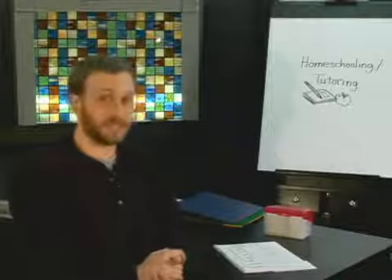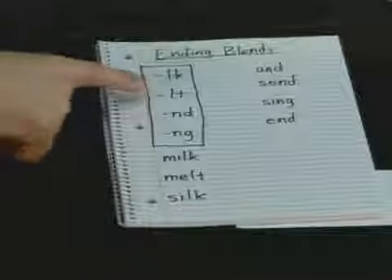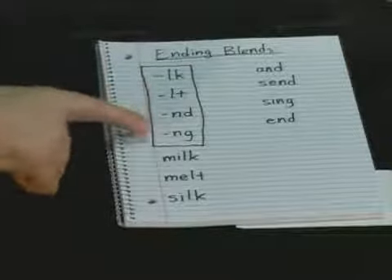And that's the same idea, only at the end of the word. The ending blends that I've isolated are: ulk, ult, nd, and ng.